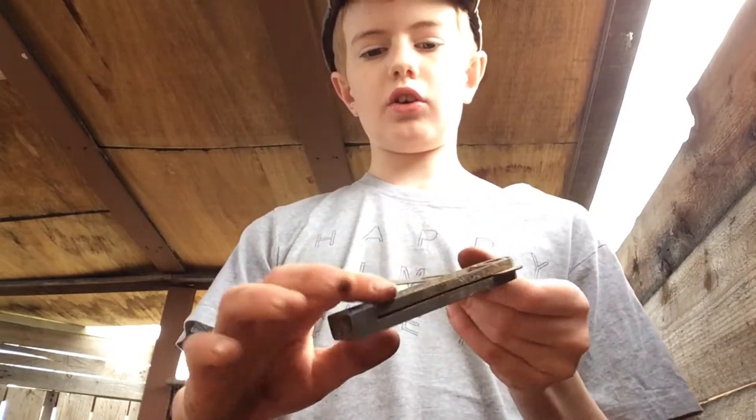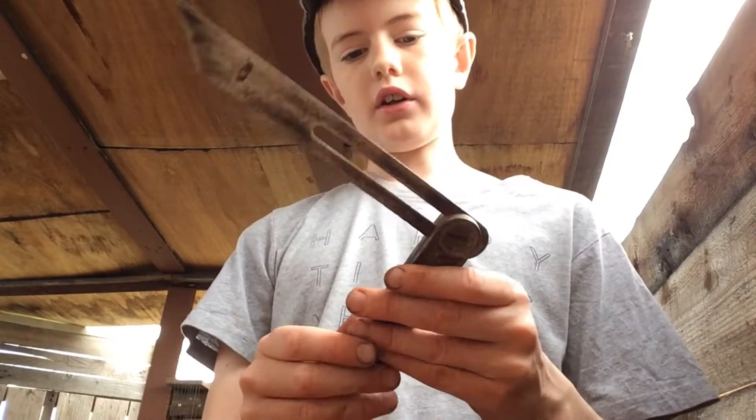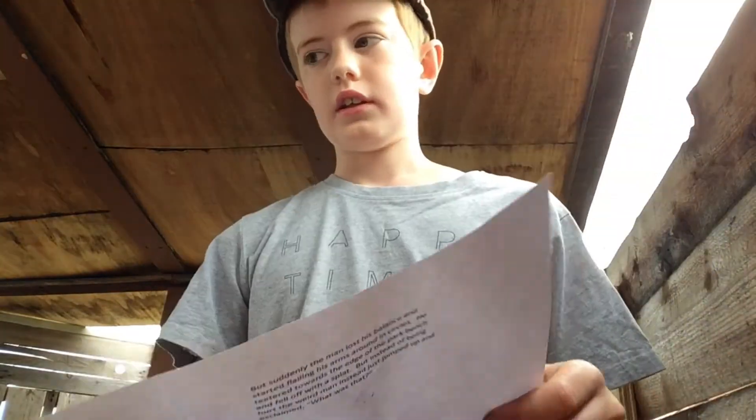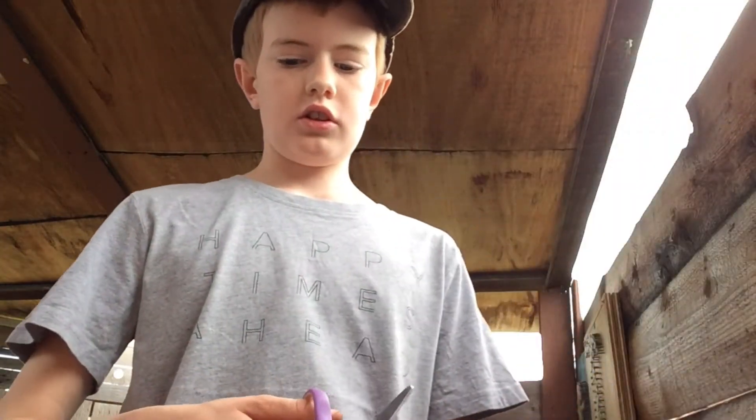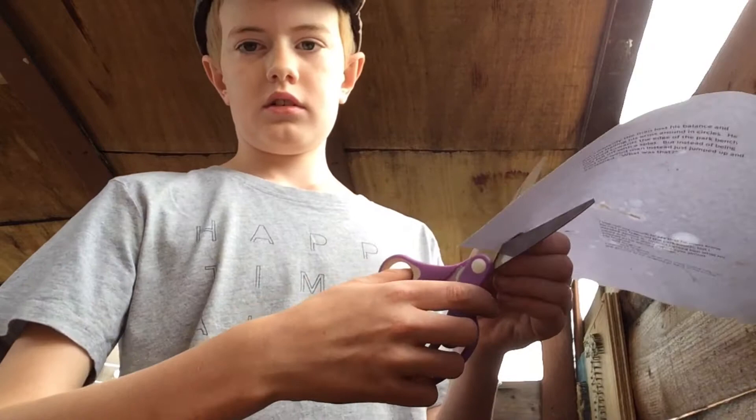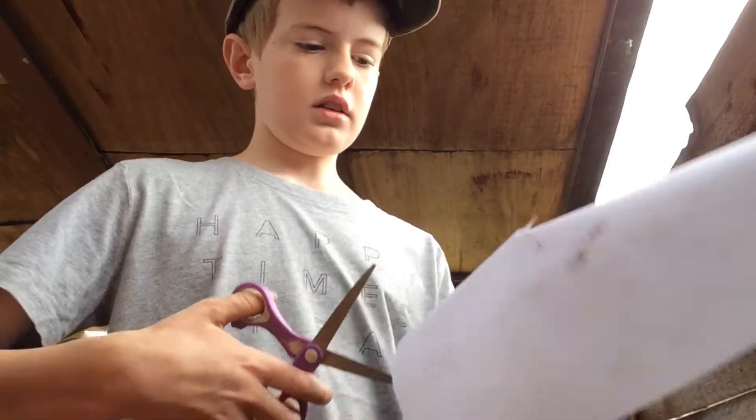I want to put a little piece of wood in here, but I don't know the exact size. So the cool trick is you just get a piece of paper and some scissors and cut out a piece to fit the shape in here and across here.